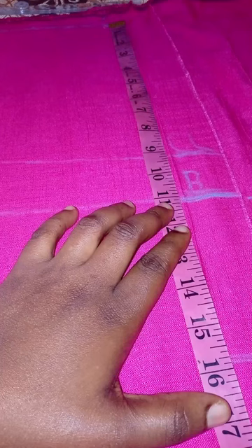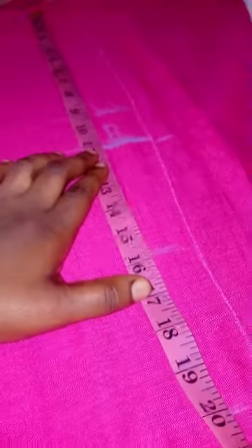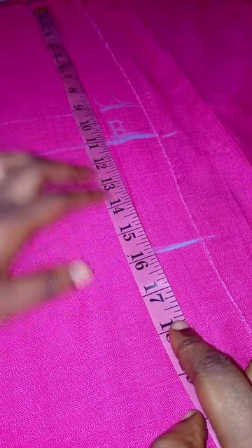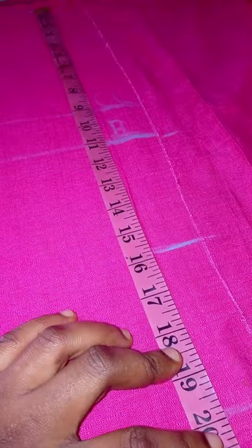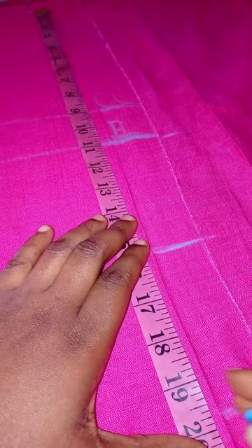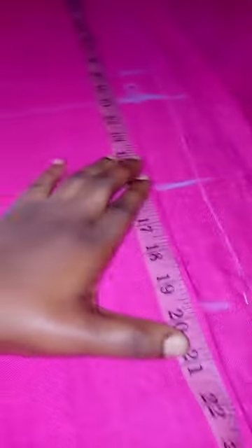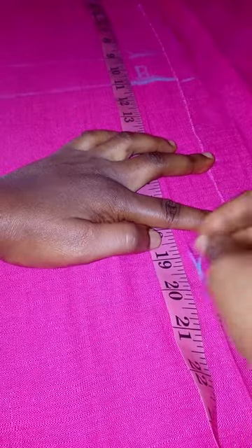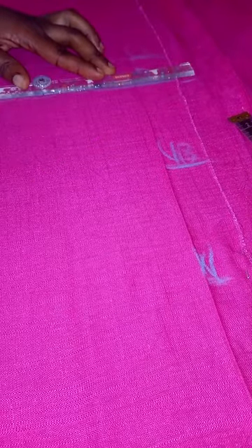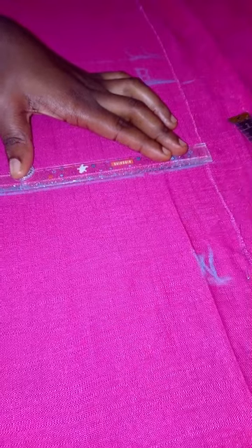The next measurement will be shoulder to the underbust. I take it, mark it, close 0.5 inch. Then the next will be shoulder to hip, close 0.5 inch — just take your measurement and input it. Mark out the lines: this is shoulder to waist, this is shoulder to underbust, then the shoulder to hip line. Draw horizontal lines for the bust, underbust, waist, and hip.